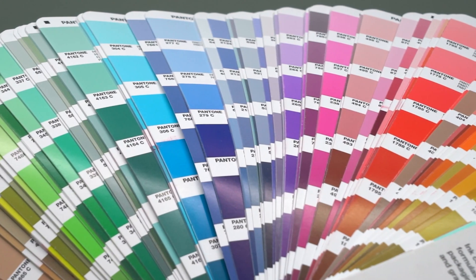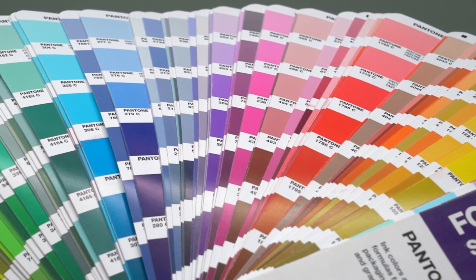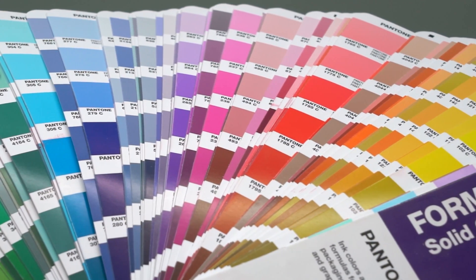The PMS stands for Pantone Mixing System. The C stands for coated. Let's give you a brief history of color systems in the print industry. Pantone literally means all colors. In 1963, a company called Pantone created and standardized a mixing system.